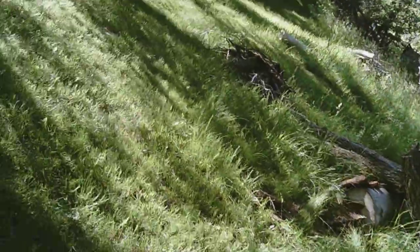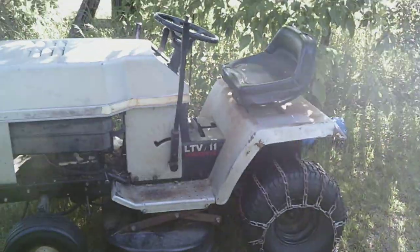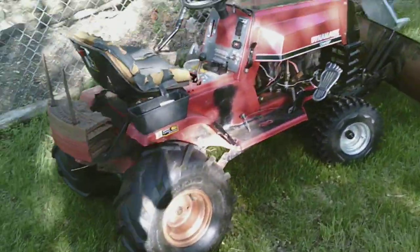Hey there, it's Phil here, I'm the YouTuber. You must be tire shopping since you stopped by, or you're a subscriber and just wanted to see another weird video that I made. What I'm talking about today is some lawn tractor tires — specifically, manly lawn tractor tires.